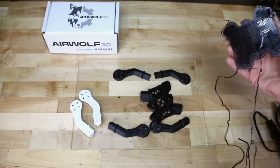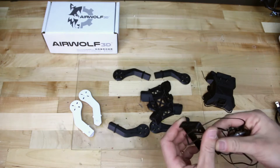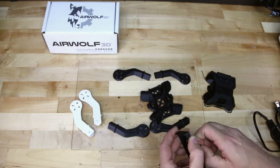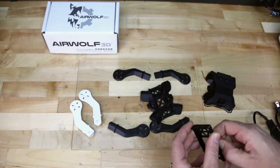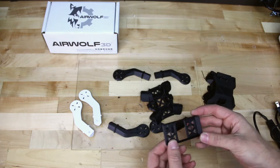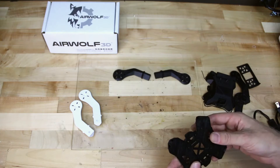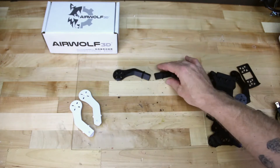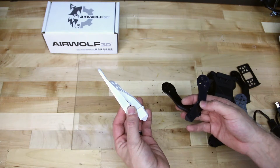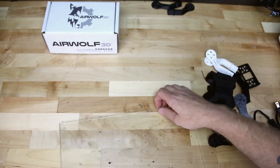There's a lot of support removal that has to be done, mostly in the canopy that I'm holding here. We have our battery tray here which has a little bit of support to remove — we can go ahead and pull that off with our fingers. We have our arms here which will have a little bit of support material in the holes that we'll pull out, and our main frame will also have some support material to remove. You'll notice we have two colors of arms. The reason we did this is so that we have our front of the aircraft with the brighter colored arms, so when you're flying you can tell what is the front and the back of the quad.